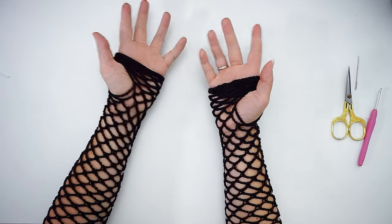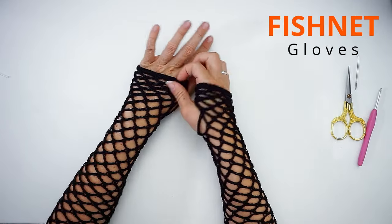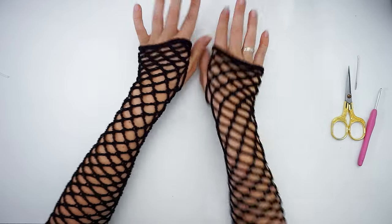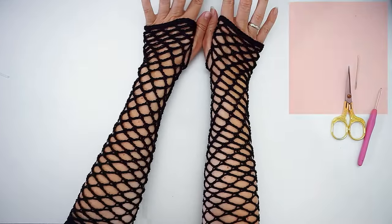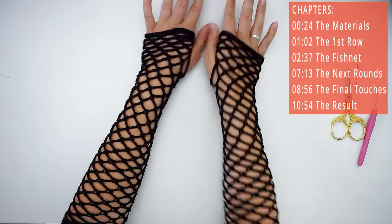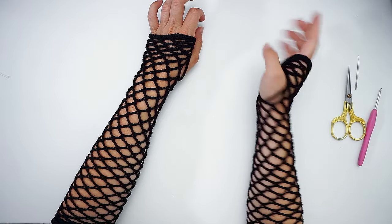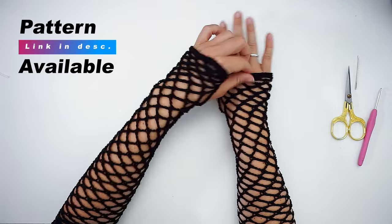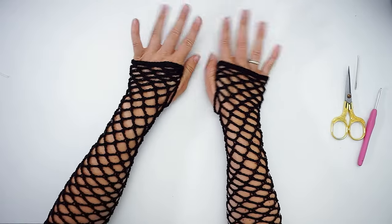Today I want to show you how to crochet these fingerless gloves. They are fishnet fingerless gloves, perfect for Halloween. They are very easy to do and you can follow this tutorial. If you prefer a written pattern, I will leave a link below so you can follow that instead.